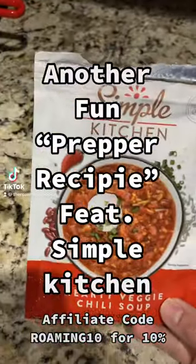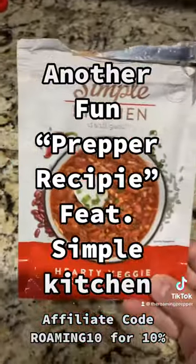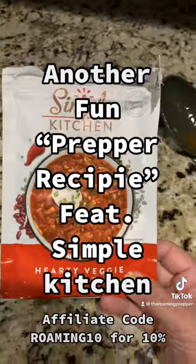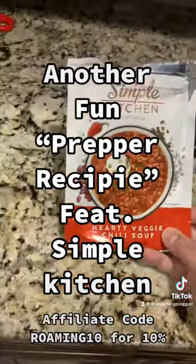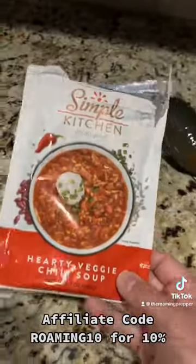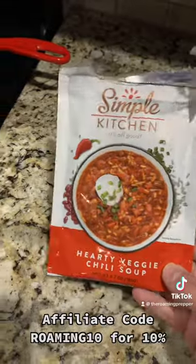Hey guys, I either have the Rona or I have some variation of a crud — low-grade fever and whatnot. So I decided I needed soup and I saw this and I was like, okay, I'll make this.